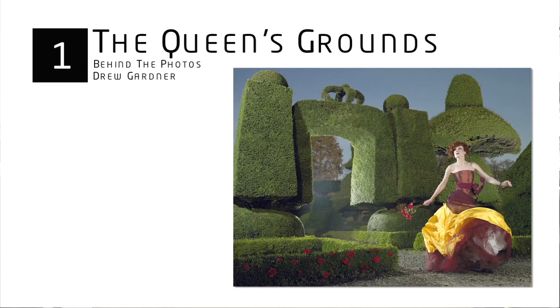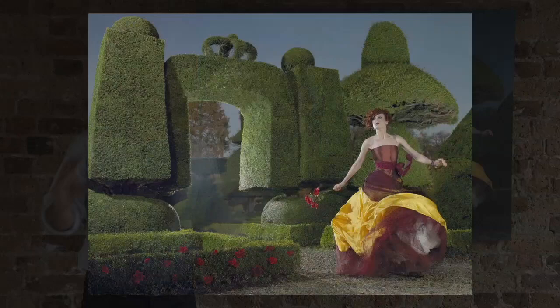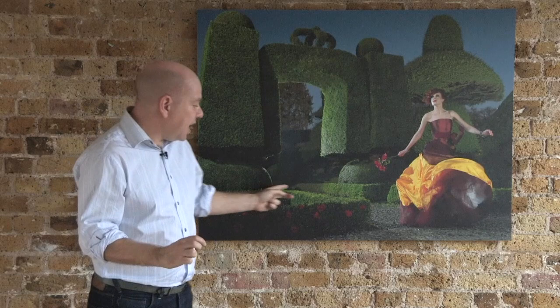Picture one: the Queen's Grounds. This shot is the Queen's Grounds and it's part of the Alice in Wonderland series. It was a two-day shoot in the Lake District of England. What's quite interesting about this shot is the model had only eight attempts at running down this path to create this absolutely spectacular image. It is actually my favourite from the whole series.